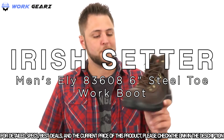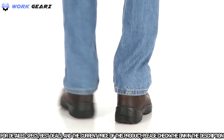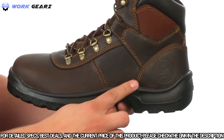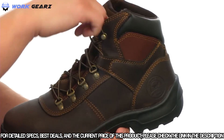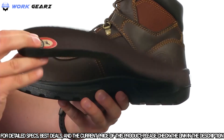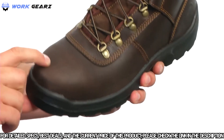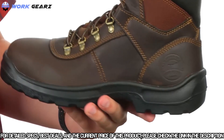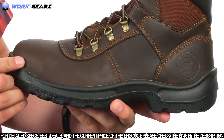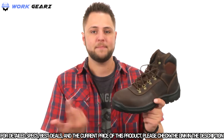The Irish Setter steel toe boots are constructed out of durable full-grain leather with triple-stitch construction for added durability. The lace system runs up the front to lock your foot into place with a heel-locking mechanism. A removable polyurethane insole provides long-lasting cushioning and support, and the steel safety toe meets ASTM safety standards. The polyurethane sole delivers long-lasting comfort, flexibility, and an anti-slip outsole that's also oil, gas, chemical, and abrasion resistant.